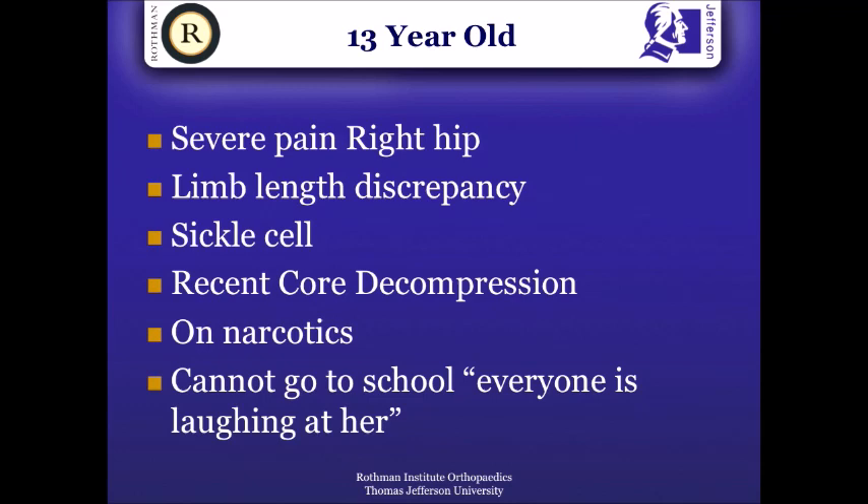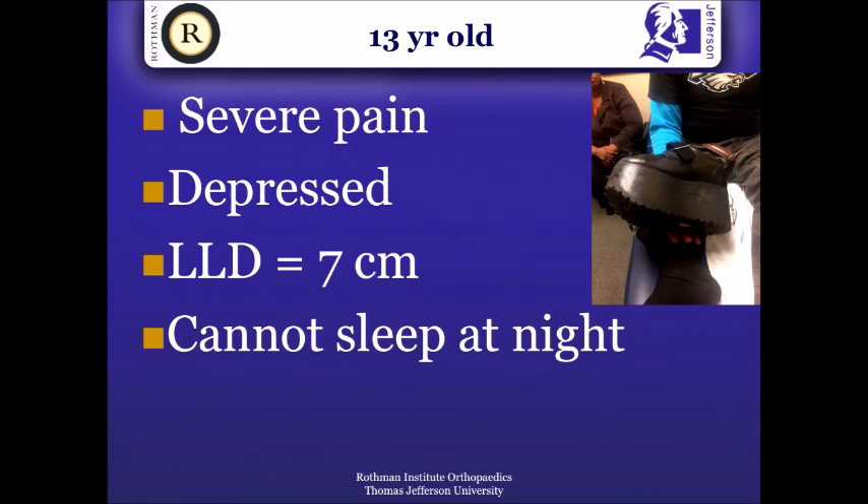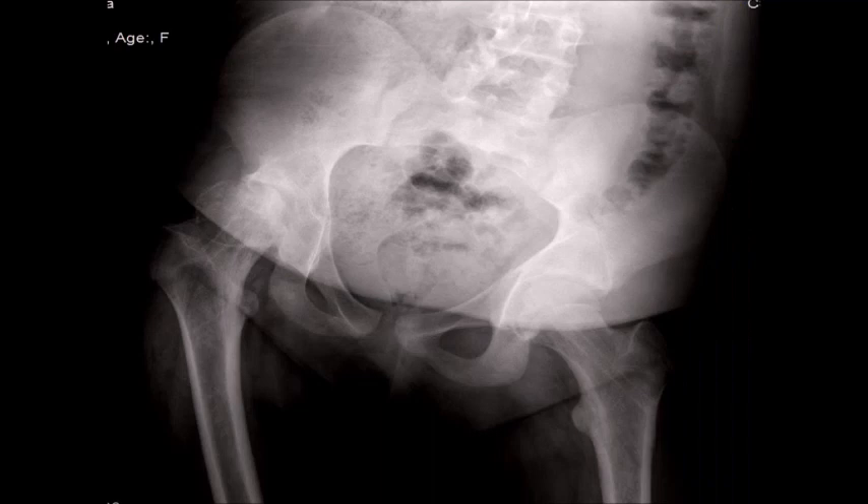An example I'll give you is a patient like this 13-year-old with severe pain and limb length discrepancy. She had sickle cell and underwent chordic compression. She's on narcotics at age 13, can't go to school because everybody's laughing at her. She wears a lift shoe. She's got a limb length discrepancy of about seven centimeters, can't sleep at night, and this is her hip.